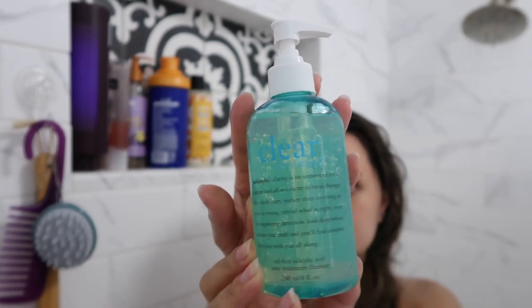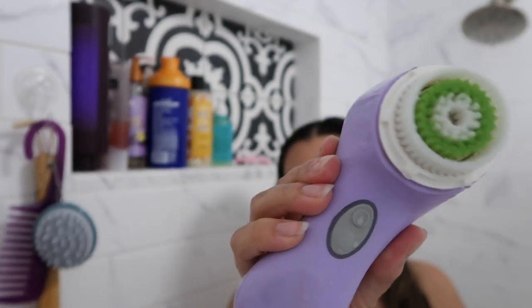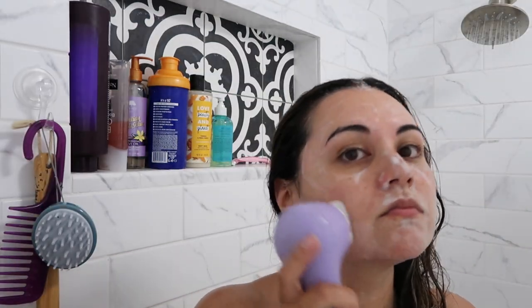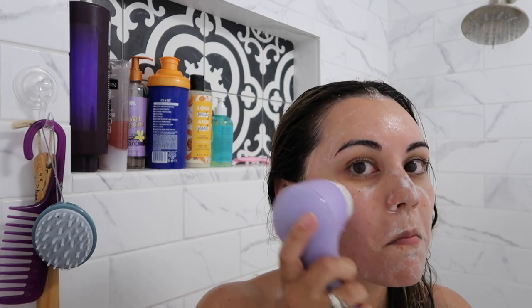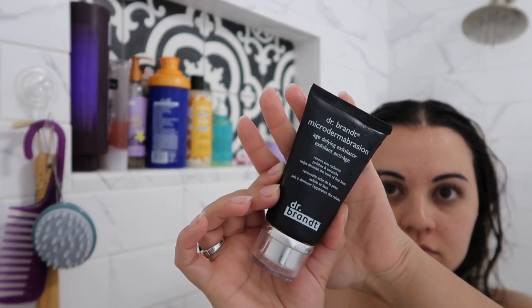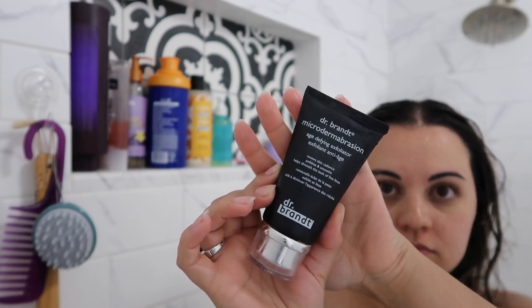Lastly I'll cleanse my face. I've been using this Philosophy Cleanser called Clear Days — I love it, it has kind of a citrus scent. Then I'll use my Clarisonic to wash my face and lather it up. This cleanser has salicylic acid so it helps with acne, and the Clarisonic gives a good deep cleanse. I didn't use it today, but if I want to exfoliate beyond my Clarisonic I'll use this Dr. Brandt Microdermabrasion Exfoliant — a super good product to get rid of dead skin.